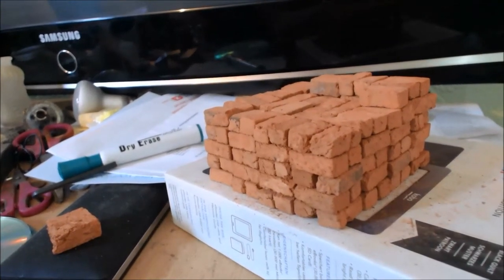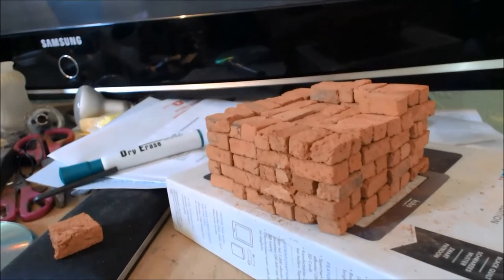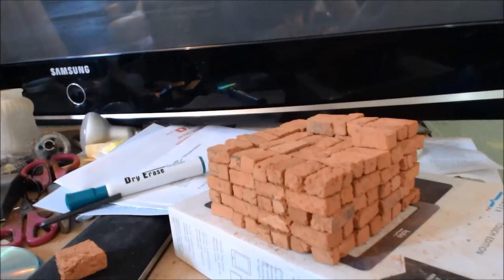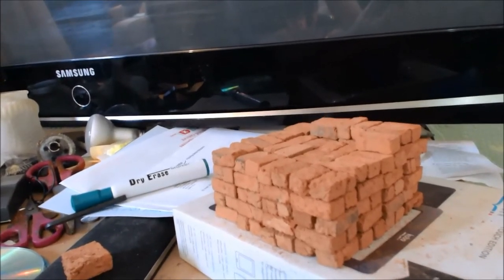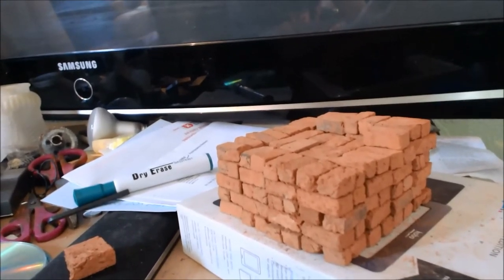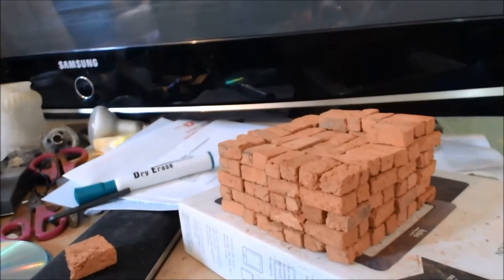Hi guys, welcome back to this installment. I've just stopped for a minute to show you this pile of bricks I've been working on. I'm going to use the seven bricks here on top — the extra ones — to do a quick test wall and show you how I've been putting the walls together so far, and the best method I've come up with. Let's start on that.